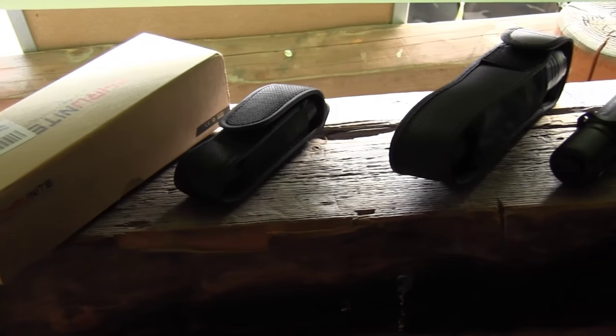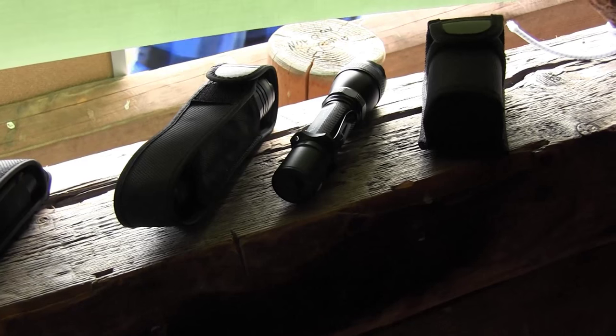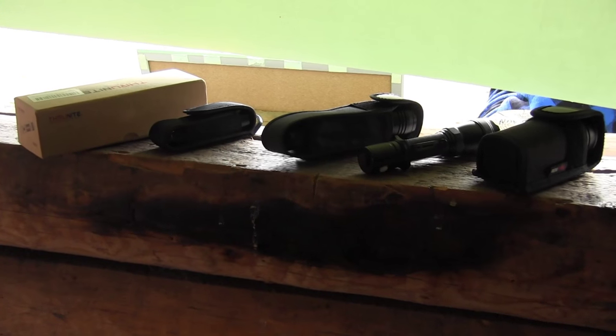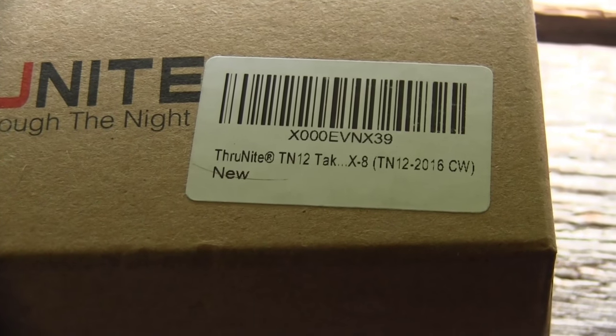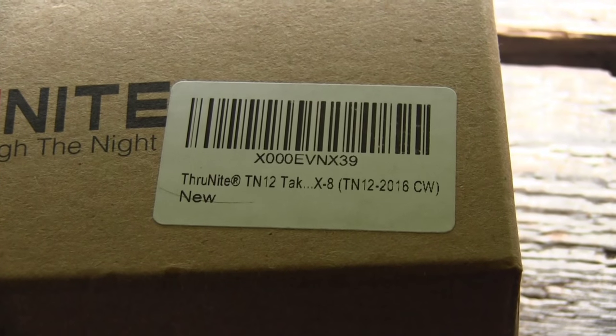As you can see, I've brought several lamps from through-night with me so they can test the lamps in the field at night here at the Bushcraft Academy. All of them are fired up and ready to go, including the new through-night TN-12 tactical version 2 for 2016 in cool white.